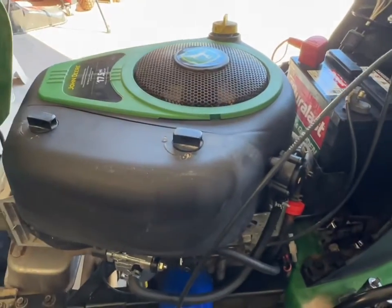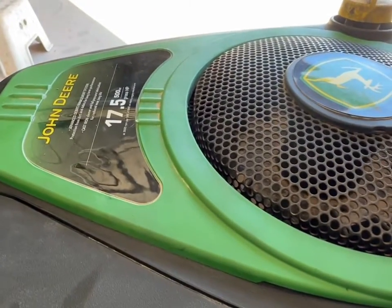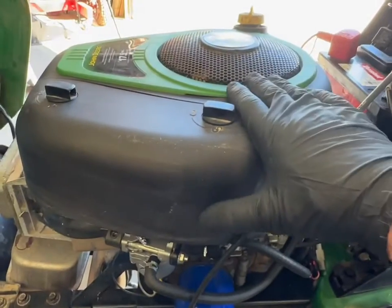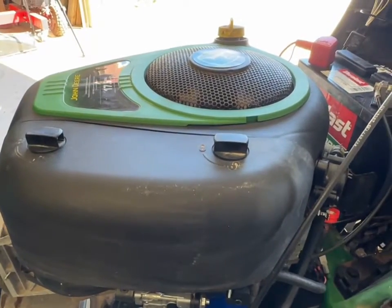Today I'm going to be working on a John Deere riding lawnmower — this is the 17.5 horsepower, 500cc Briggs and Stratton engine — and today what we're going to do is replace the carburetor.